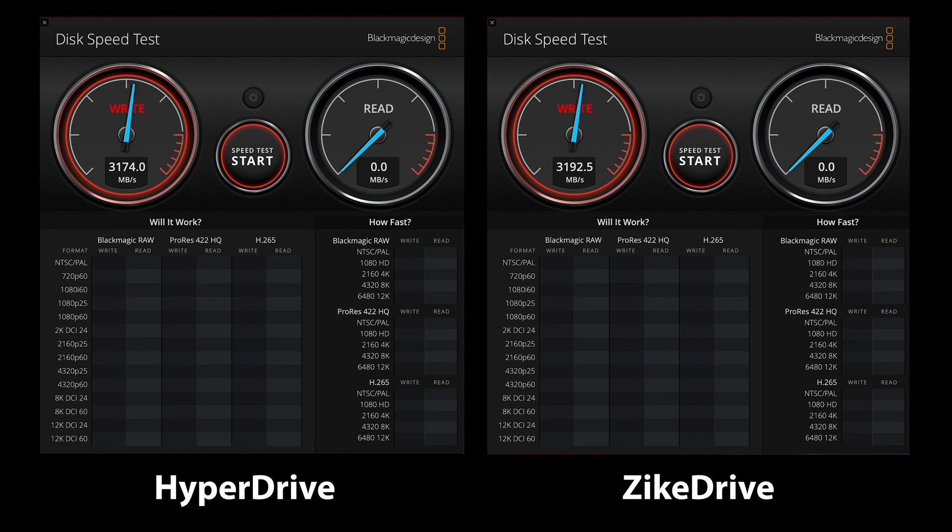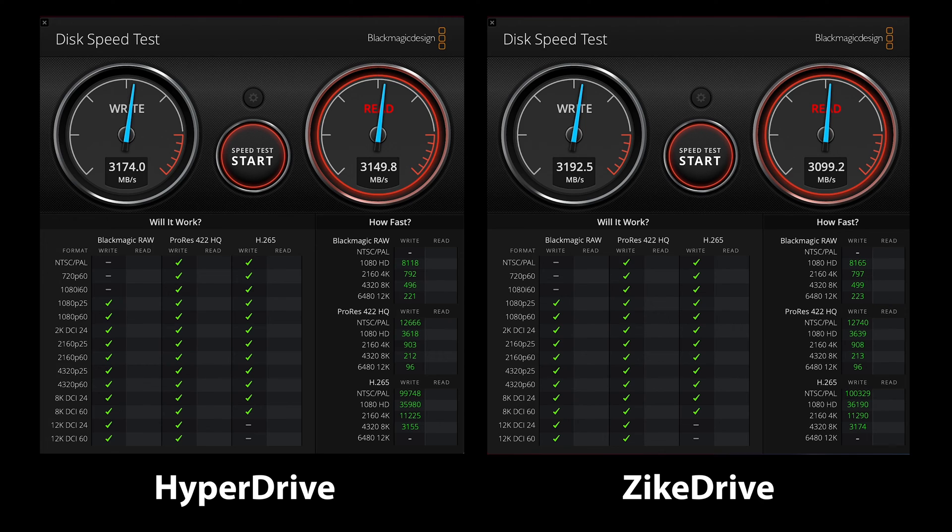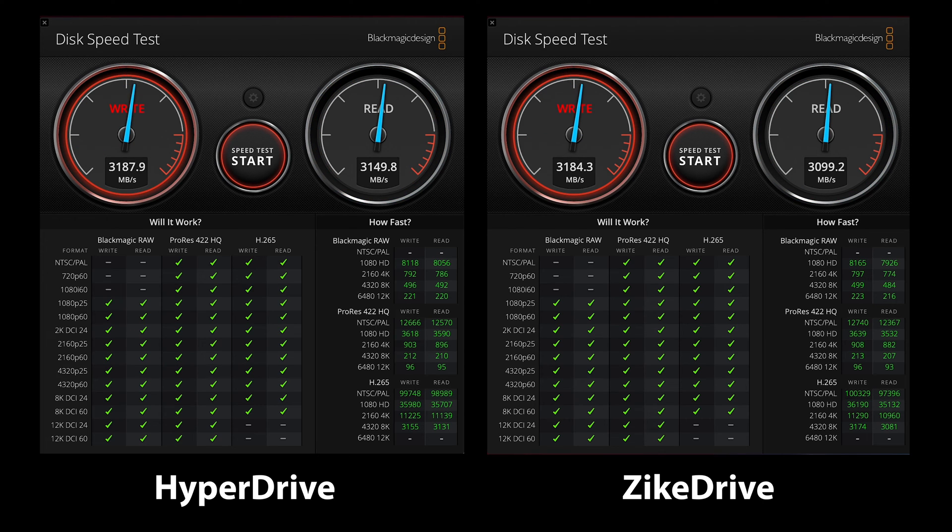Let's look at the Blackmagic test and compare the two enclosures. As you can see from the first benchmark, it's really hard to pick an absolute winner on this particular test system. Both of these devices have fantastic results and are almost identical in performance — any minor differences are well within the margin of error. I ran these tests numerous times, and they were always neck and neck. Both results are significantly faster than many other enclosures I've tested costing either the same or in some cases more.